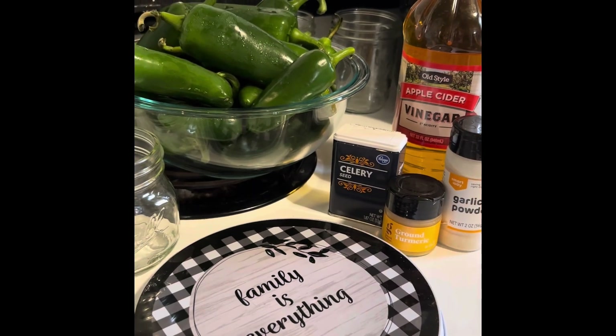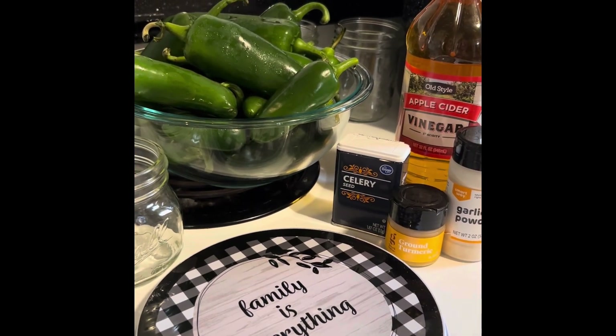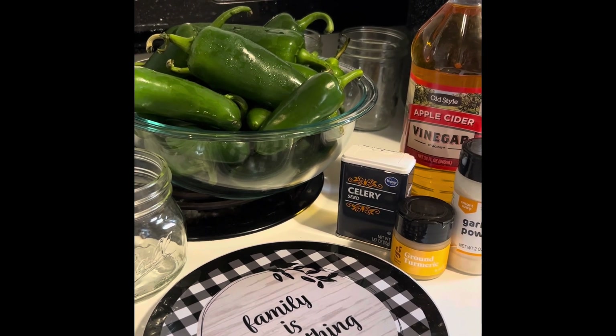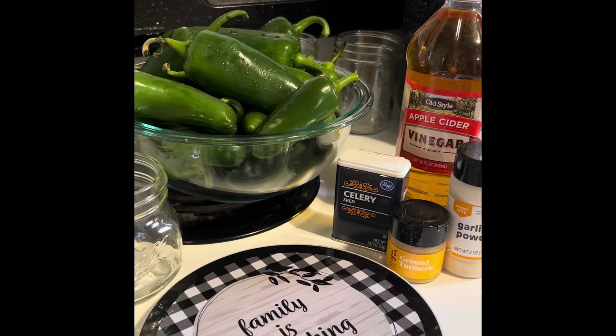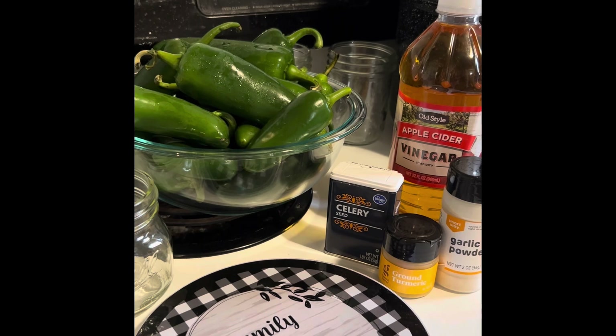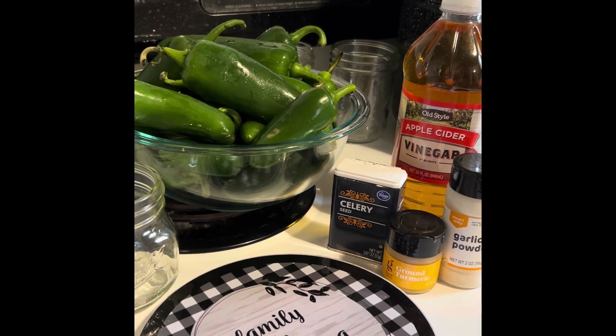I want to mention that you may want to wear some type of gloves while you're cutting your jalapeños. That spiciness will get on your hands, and if you touch your face, your mouth, or your eyes, it will burn you. So just be aware of that.